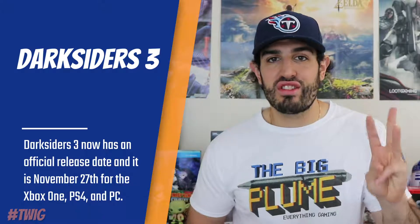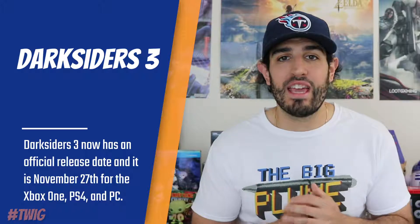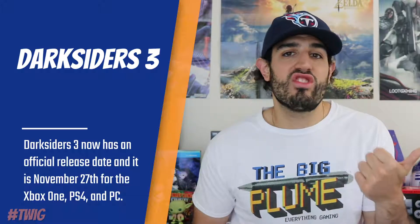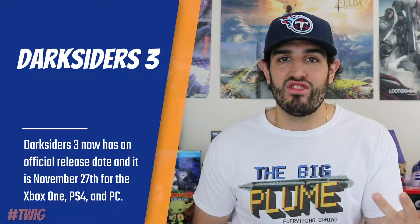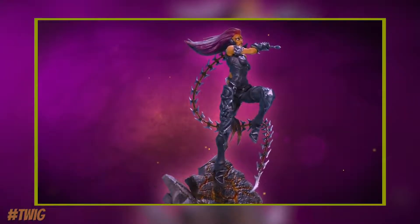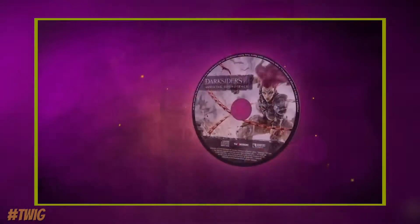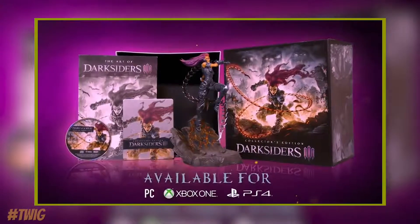We have more information on Darksiders 3 — it has a release date, a price, and details on the editions that will come with the game. It will be released on November 26th and you will have the option of picking up three different editions: the standard edition, the collector's edition, and the apocalypse edition. The collector's edition will cost $149.99 and includes an 11-inch tall Fury figurine, a premium box, a steel book, an art book, a soundtrack, and exclusive armor DLC which is purely cosmetic and does not affect gameplay.